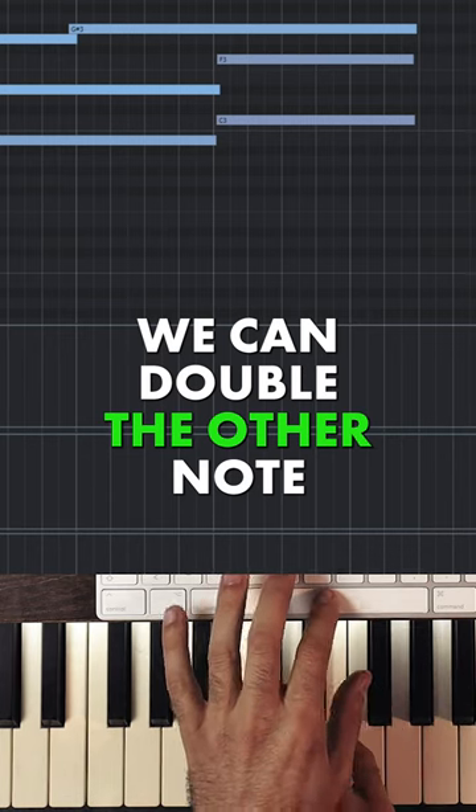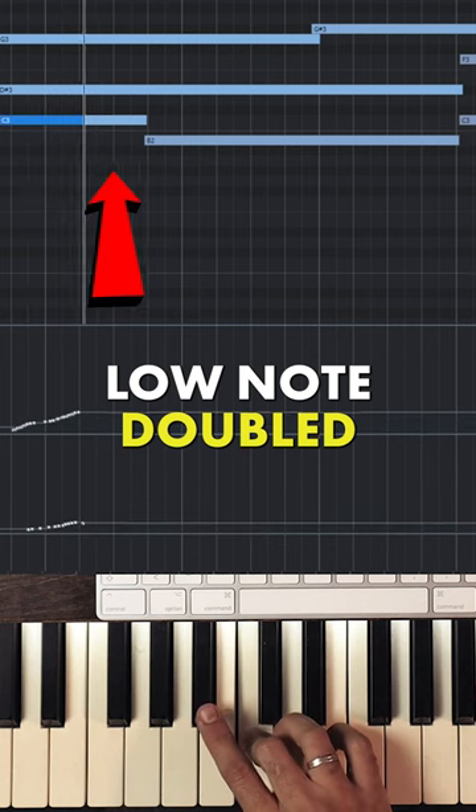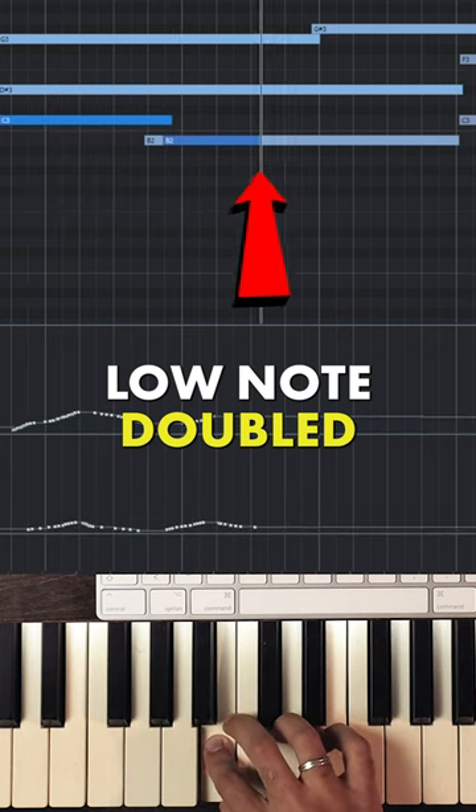We could double the other note if you want to get three horns.